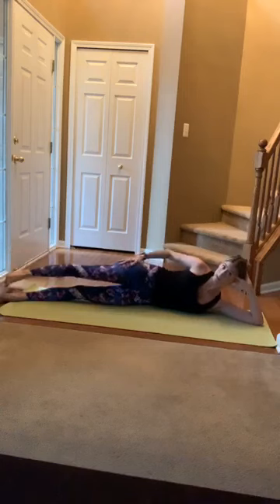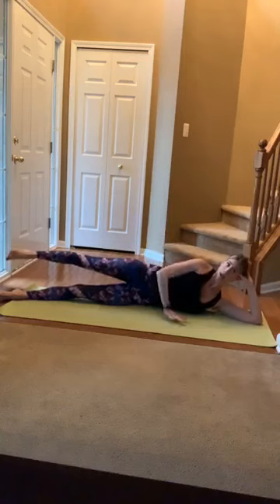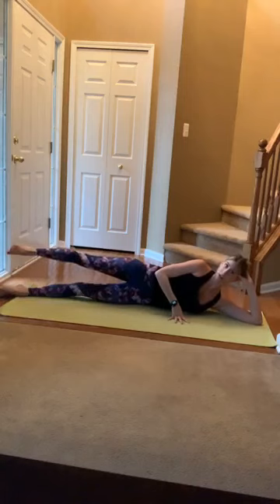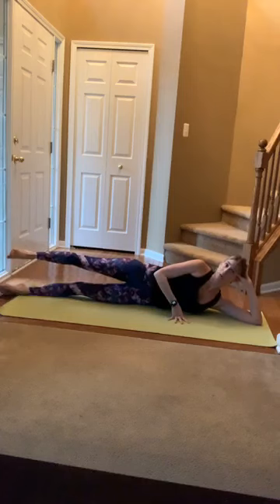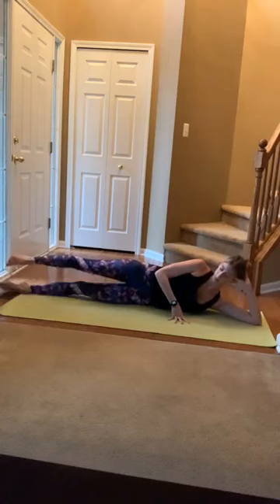From here, leave that top leg lifted to hip height. Plant that top hand down like a tripod to steady you. That bottom leg lifts and lowers — think inner thigh to lift, inhale, and resist down. Don't just let that leg flop down. Lift and lower. Those heart rates are gradually coming down. Three, two, one.